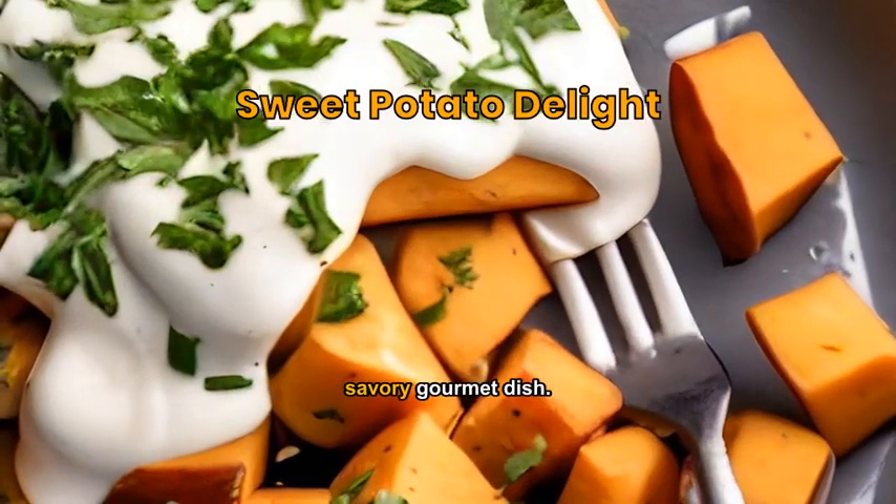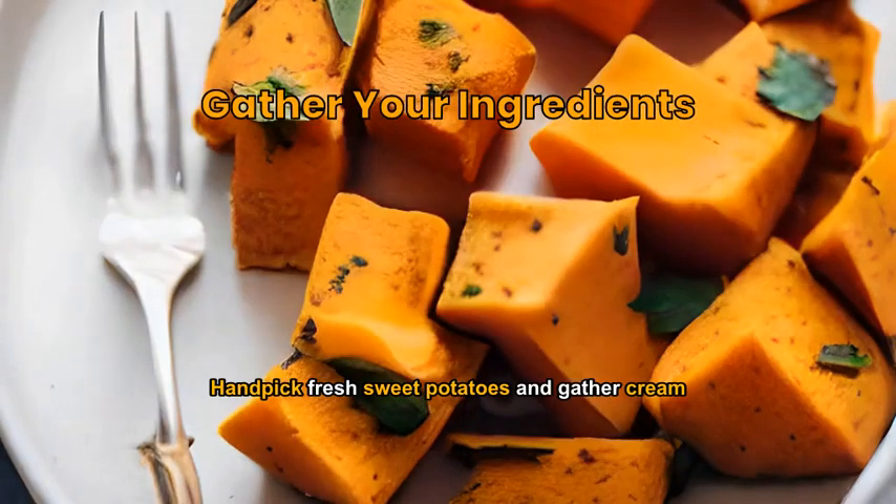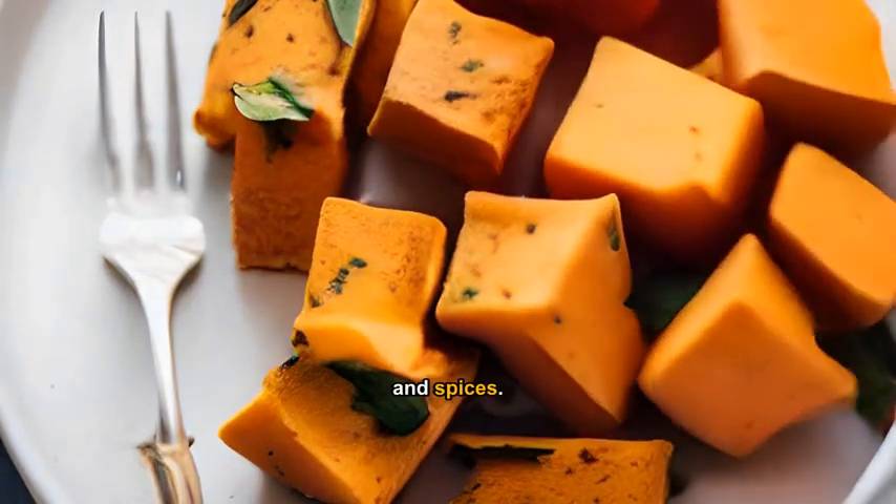A perfect blend of sweet potato in a savory gourmet dish. Handpick fresh sweet potatoes and gather cream, parsley, and spices.